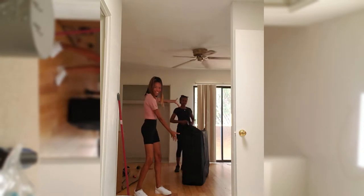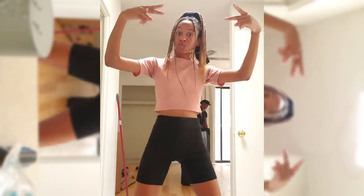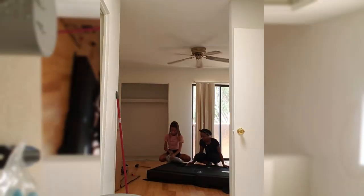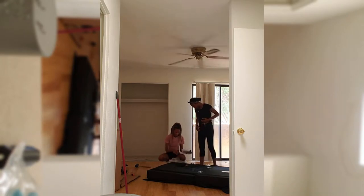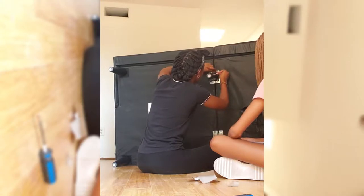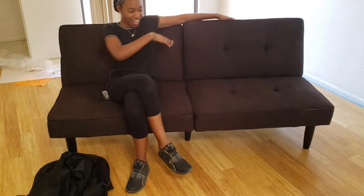We finally got a happy couch! The couch is ready!